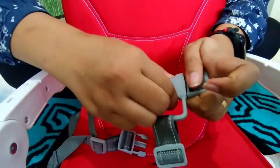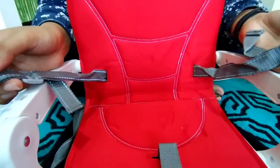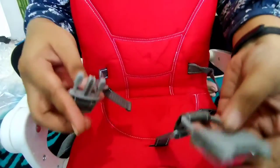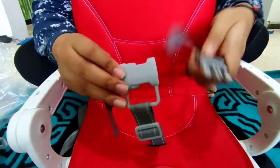Seperti ini, sekarang sisi kirinya. Ini sudah kebuka ya Bunda, jadi tinggal naruh baby-nya aja di bagian sini. Nanti cara menutupnya lagi gampang banget, tinggal dimasukin lagi Bunda sampai seperti ini.